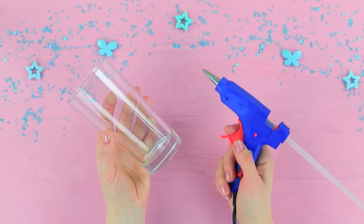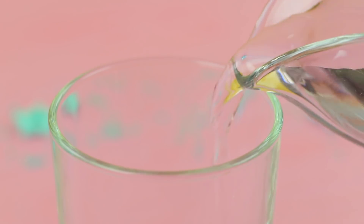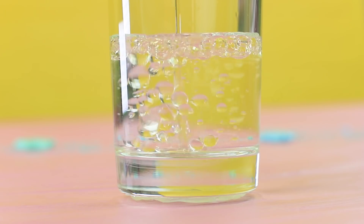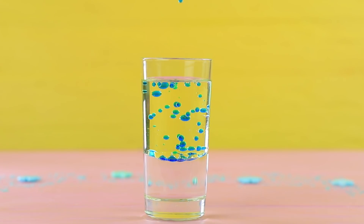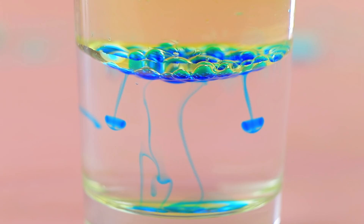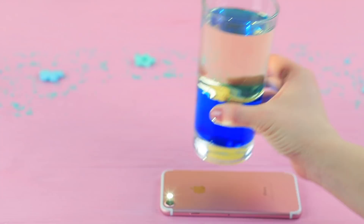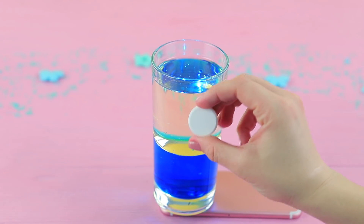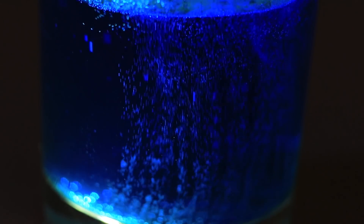Why does Ben need an antacid tablet? To make a lava lamp! Cover the base of a glass with hot glue to make it stable, pour a little water in, add vegetable oil, then dissolve coloring in water and pour it into the oil via a syringe — it looks like bubbles slowly sinking in a lava lamp. Turn on the flashlight on your phone, put the glass on top, and drop in an antacid tablet. Watch the bubbles fizz and rise in the illuminated lava lamp — smooth color transitions and calming oil drops!